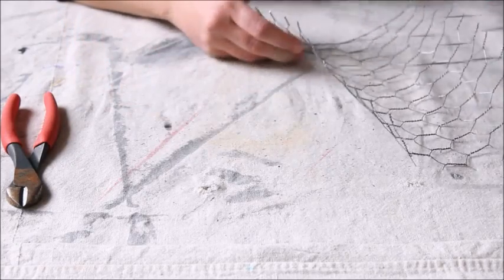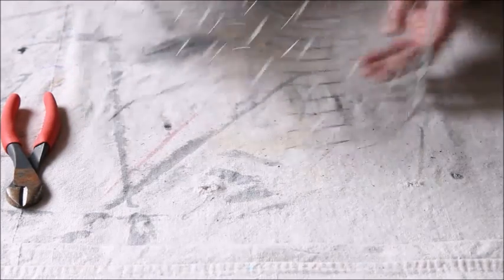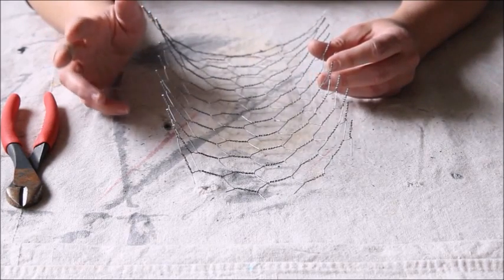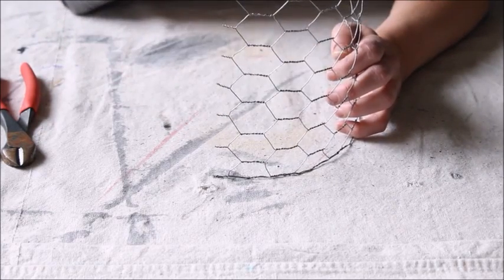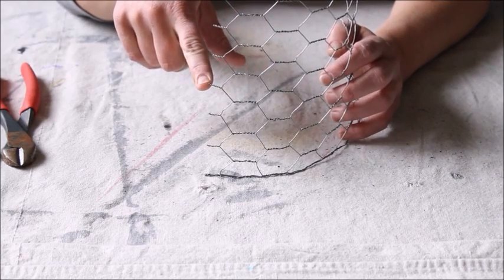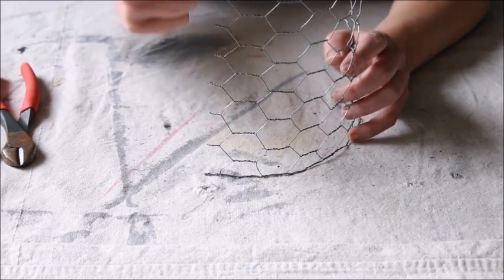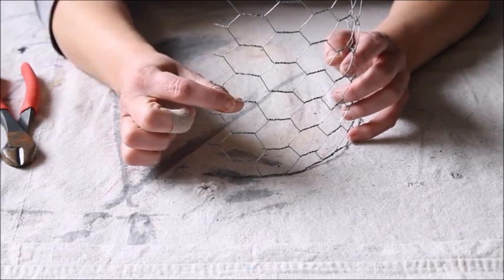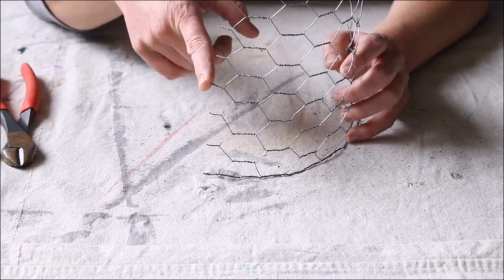For my big piece, I cut my chicken wire about 31 inches long and about 12 inches tall, which gave me the size I wanted. The good thing about this project is you can make it whatever size you want. When you're cutting the chicken wire, make sure that you have this little tail here — this is what you're going to use to twist the wire around the opposite side. When cutting, follow one row and cut right at this juncture to give you that little tail.